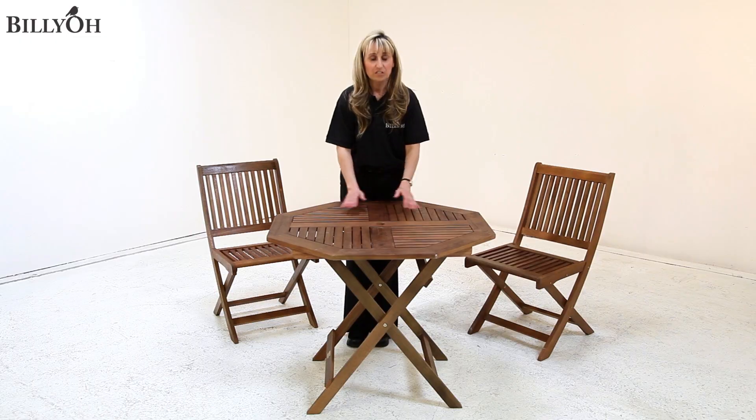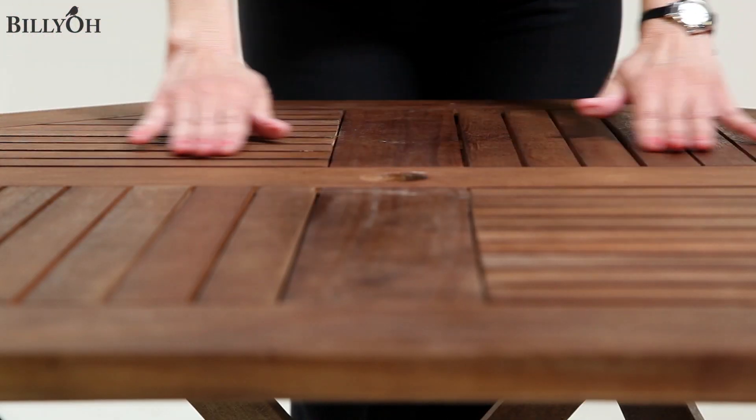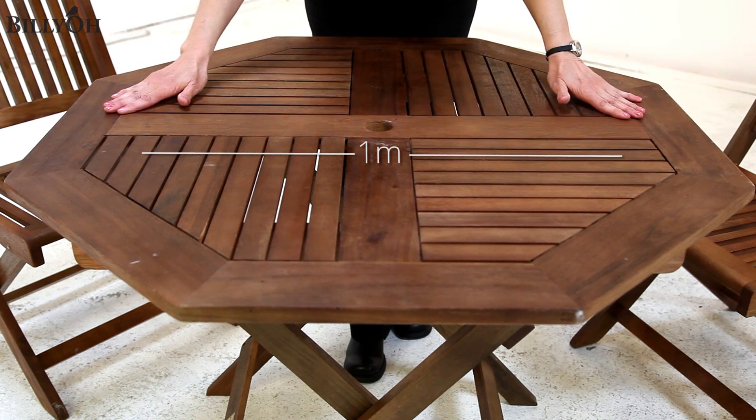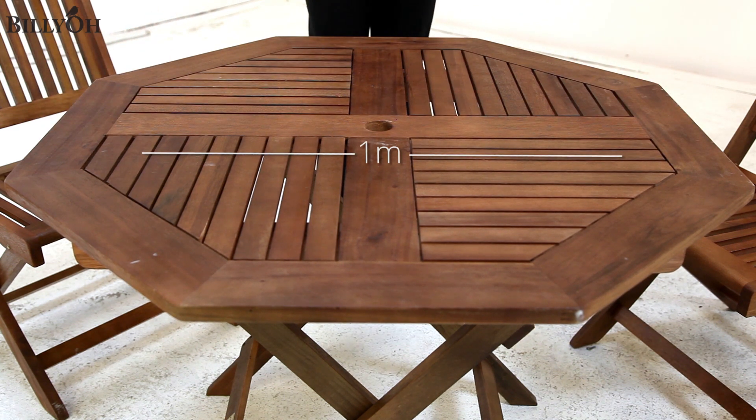Now the table itself is made from this beautiful eucalyptus hardwood and measures about 1 metre across, which makes it a flexible size for dining use.